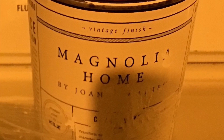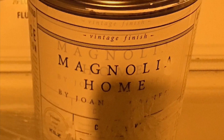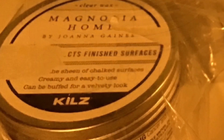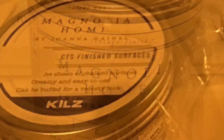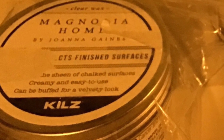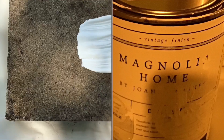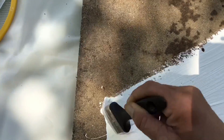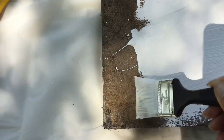This is Magnolia Home by Joanna Gaines — it's a chalk style paint. This is the finishing wax to seal the chalk paint, which will protect the finish and help the color last long. This paint requires very little surface preparation; it goes on thick, and depending on the look you want, you simply apply one or two coats.